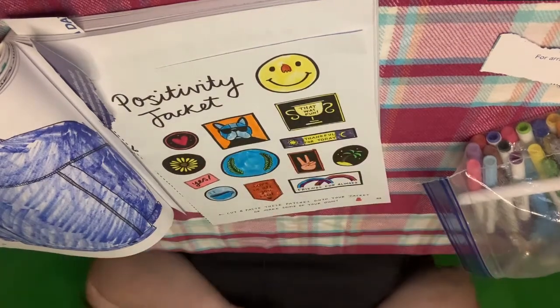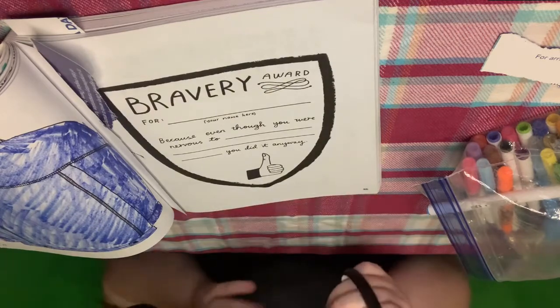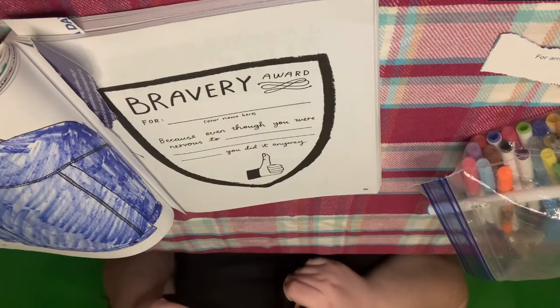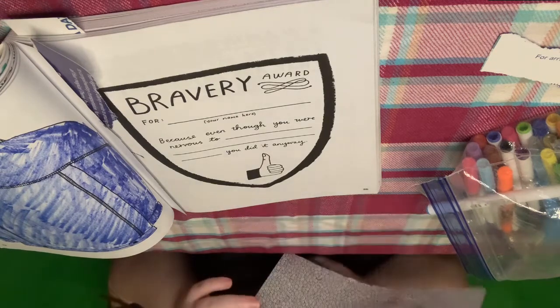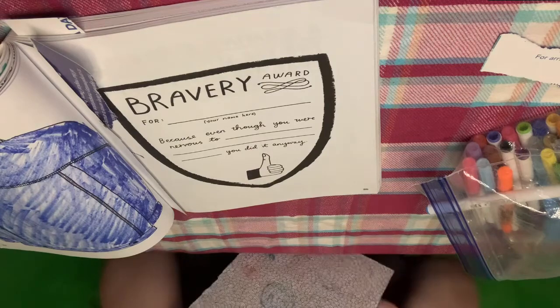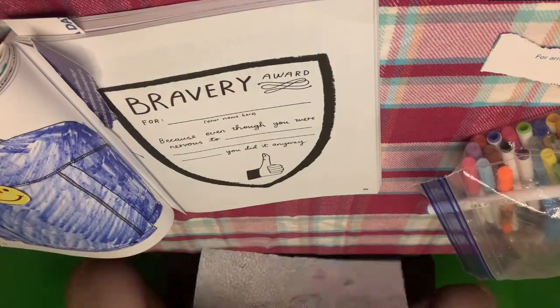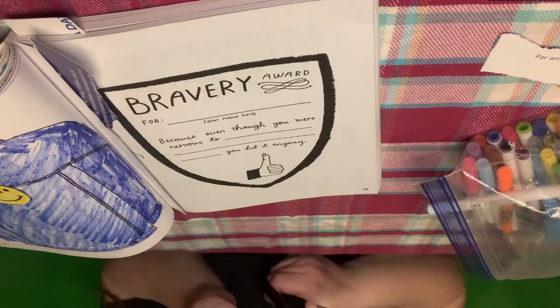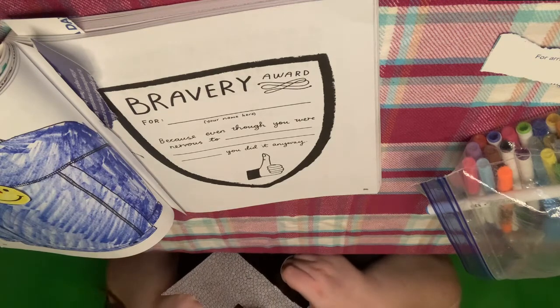Now that I've got them colored, the patches I know I want are the clown — because I obviously made a huge speech about that, so he's coming with us — and then I also want the bulldog, because he's kind of cool. And then the friends for always, because you and I are friends for always. We're different, but we also have some similarities, and we're going to celebrate those differences.